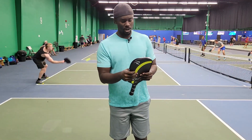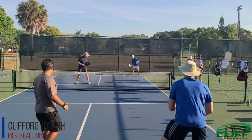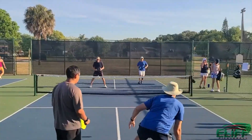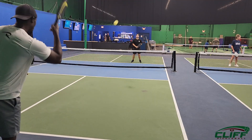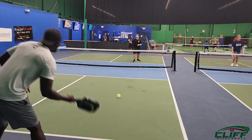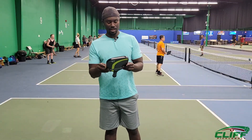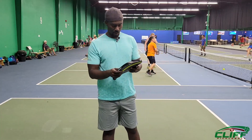I always say that if you are a beginner or intermediate player — not a pro or very advanced — you don't have to worry about power. We're driving the ball so much; you have to be able to control it at the net, at the baseline, or at the non-volley zone. Today we're gonna take a look at the new Curve Carbon X from Wokne — don't go anywhere.